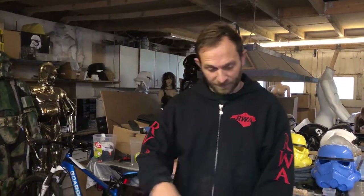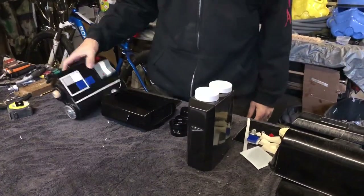Hello, I'm Ross from RWA Creations. Today I'm going to show you how to assemble my TIE Pilot chest box, showing a finished result like this.